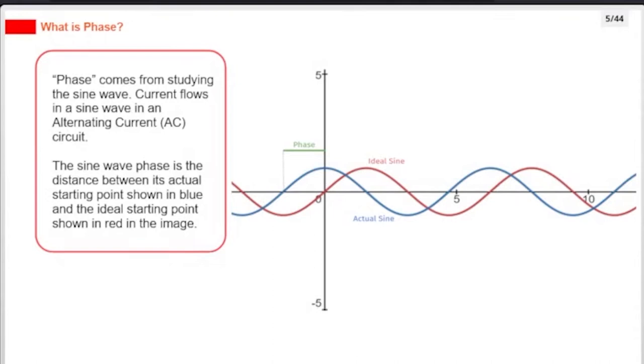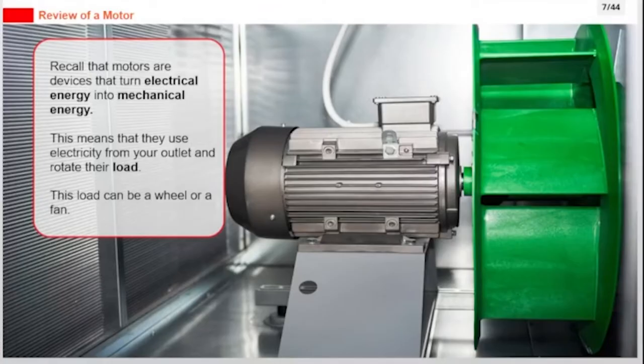Phase comes from studying the sine wave. Current flows in a sine wave in an alternating current (AC) circuit. The sine wave phase is the distance between its actual starting point, shown in blue, and the ideal starting point, shown in red in the image.